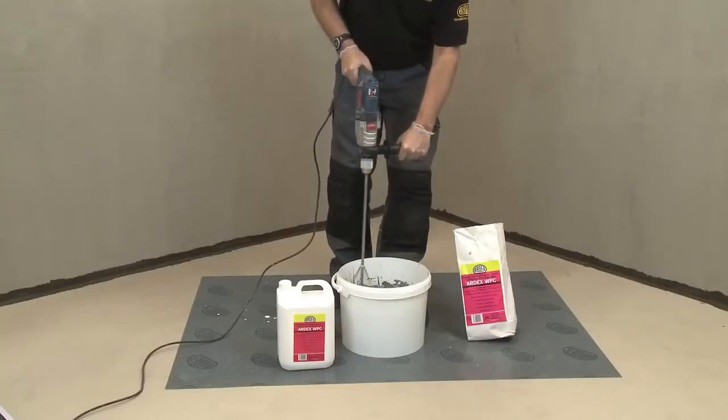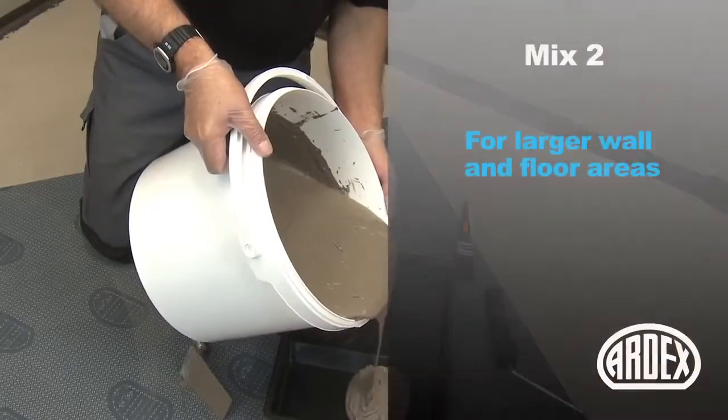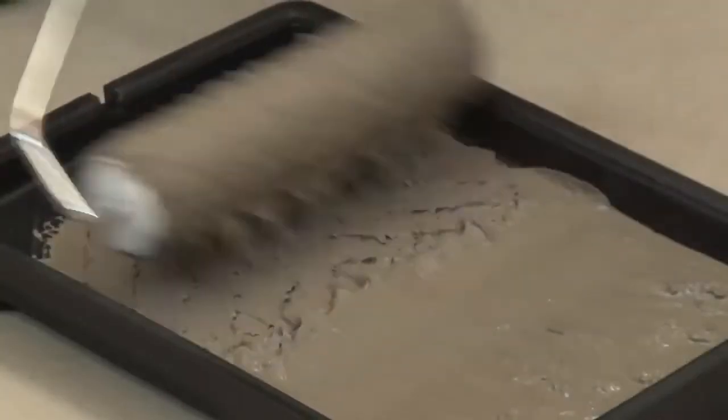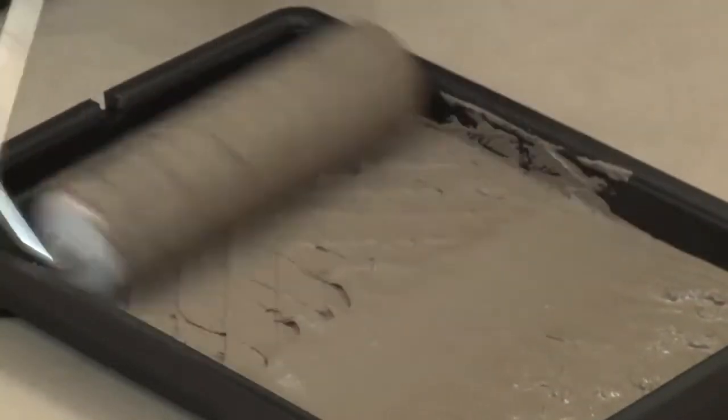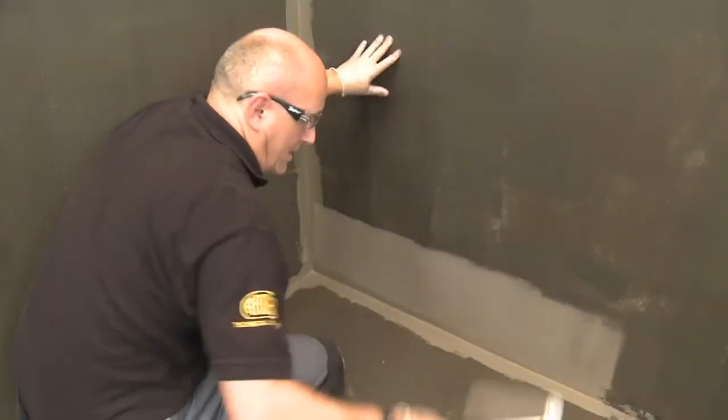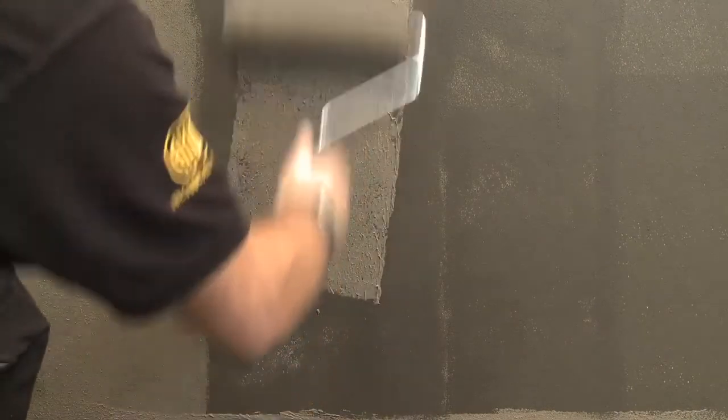For waterproofing larger wall or floor areas, you'll be using a more fluid mix that's applied with a roller, much like a paint, touching up any corners and areas around pipes with a paintbrush. The coating dries to a darker colour, providing a visual aid as to when you need to apply the second coat, approximately 30 minutes after the first.